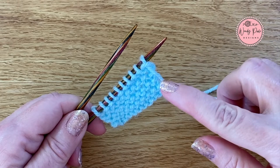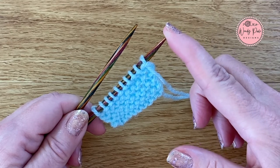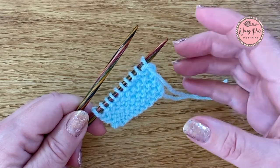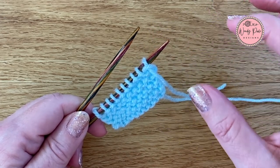Now I'm using some UK weight double knitting yarn and I've got a pair of four millimeter wooden needles here. I would just suggest that when you're learning to knit it's a good idea to use wooden or bamboo needles because they're a little bit more grippy, your stitches will feel a little bit more secure on the needles and they'll be less likely to slip off.